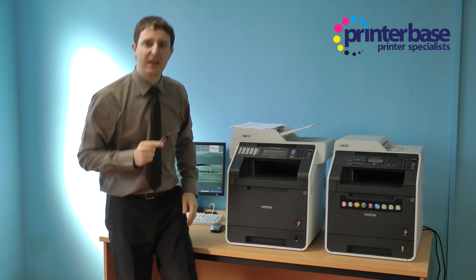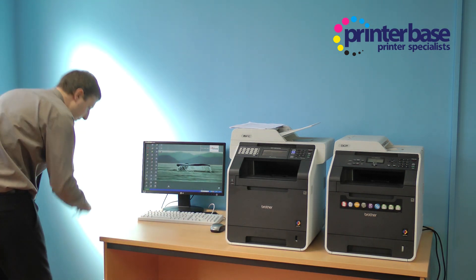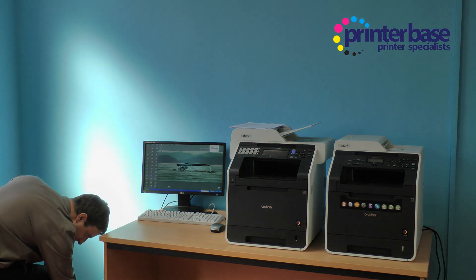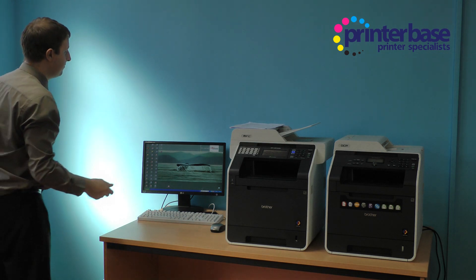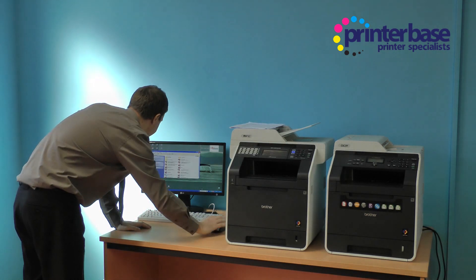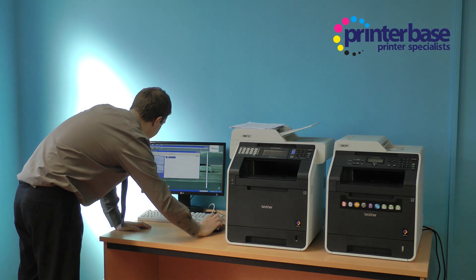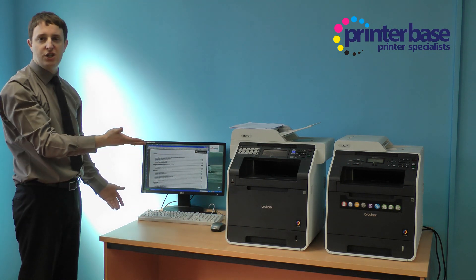So now the big test — let's see if it's on the pen drive. There we go. And there we have it: eight pages.